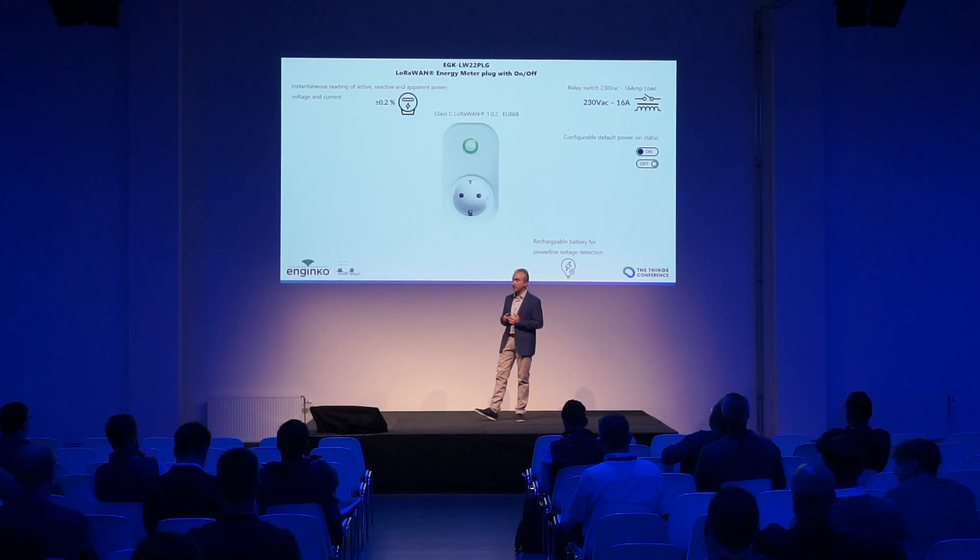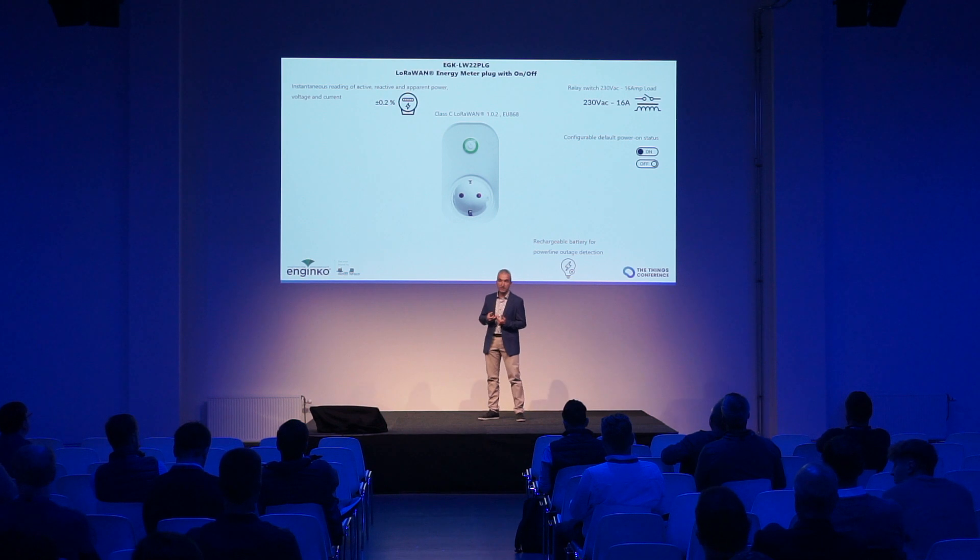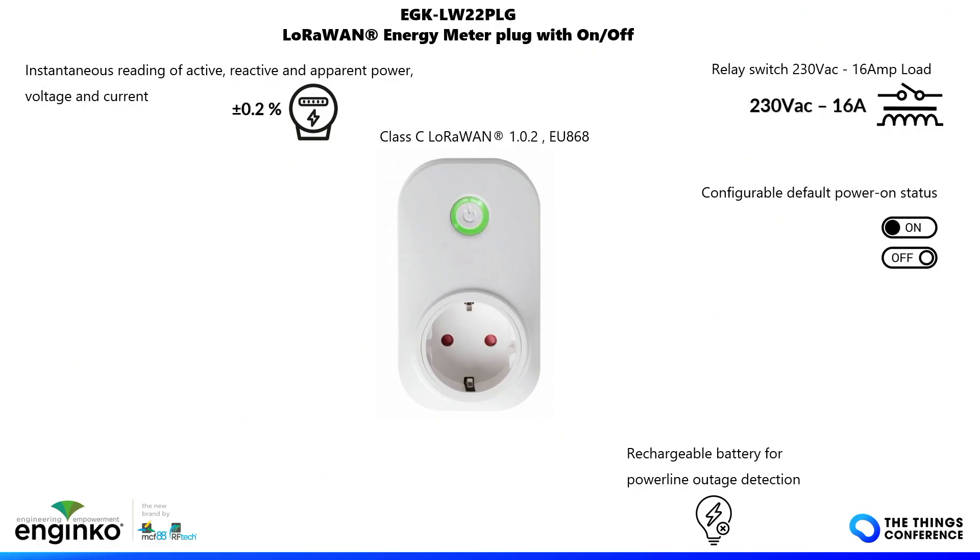As I mentioned, the power-on status can be chosen depending on the use case. If you have a dangerous machine, the default could be off, but if you have a coffee machine, the default could be on.